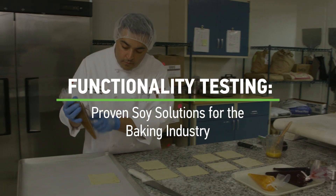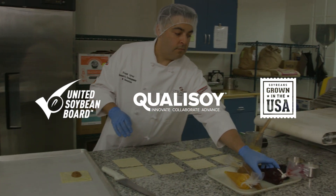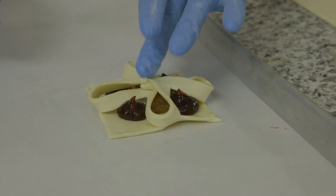I have a unique background as an artisan baker as well as a food scientist, and what that does is it allows me to think as an artisan baker and as a food scientist at the same time.